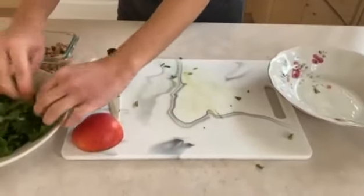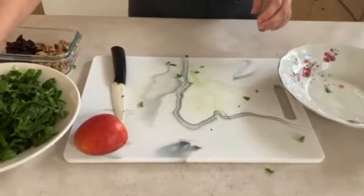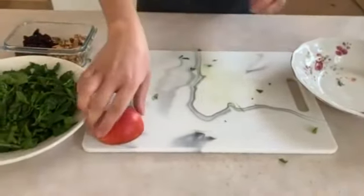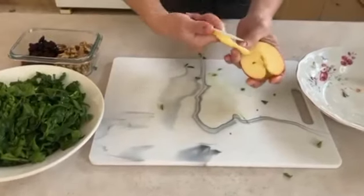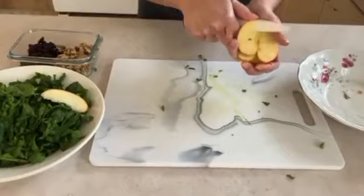There we have sliced our spinach. Now we're going to slice the apple. We're just going to take our apple and slice it this way — carefully — into thin, thin pieces, just like that.